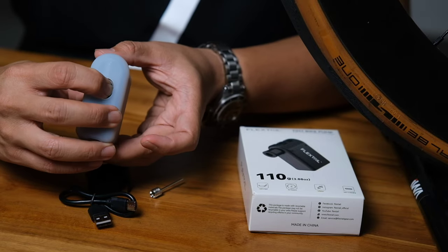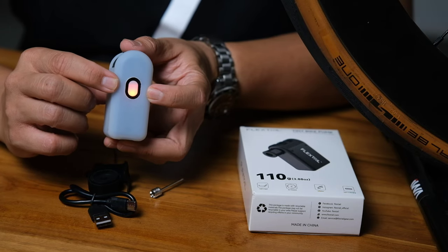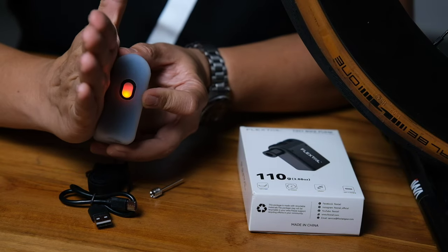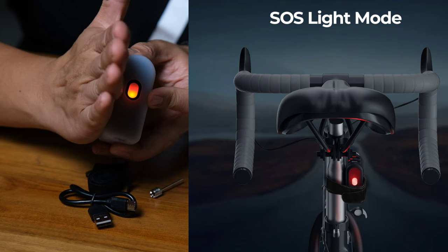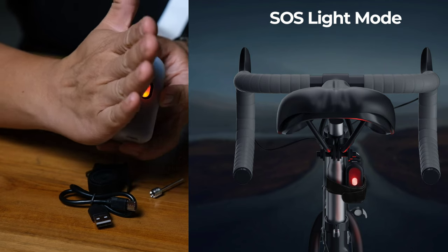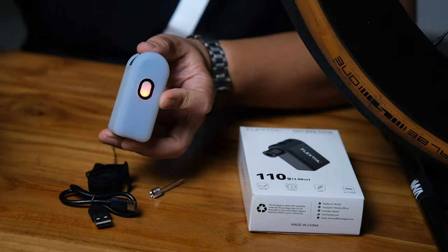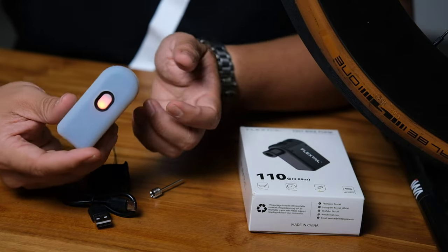The velcro strap lets you attach the pump to the rear of your bicycle. When powered on, there's a constant red LED light, so it can act as an emergency rear light. That's an added feature the Flextail has that other pumps don't.